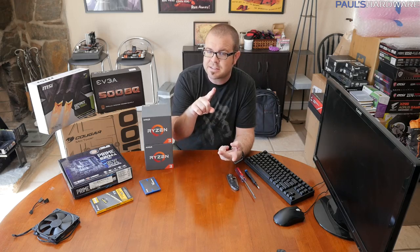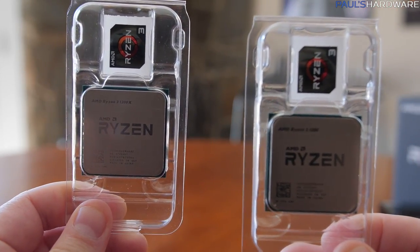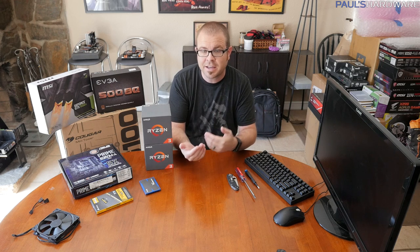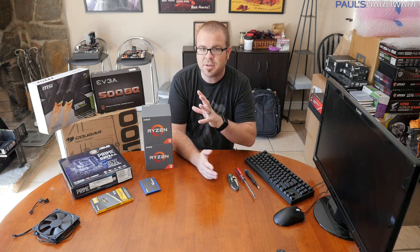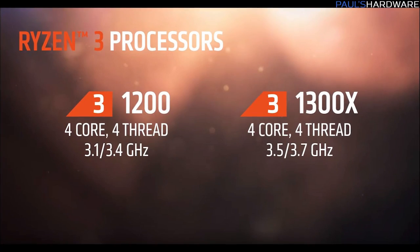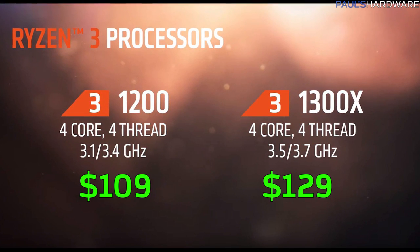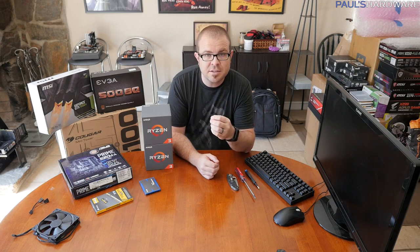They started with Ryzen 7, then Ryzen 5. Now we have Ryzen 3, which are quad-core CPUs that don't have SMT or simultaneous multi-threading. So you do get four cores, you just don't get four cores and eight threads like you get with the Ryzen 5 series. The Ryzen 3 1300X only costs about $130, and the Ryzen 3 1200 only costs $109. Both of them are quad-core and unlocked for overclocking.